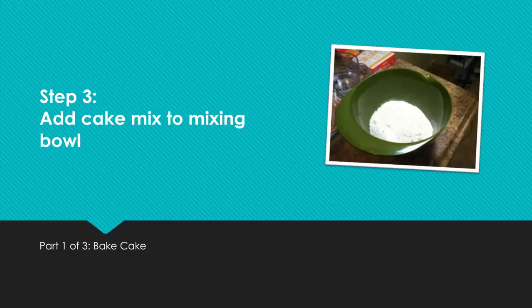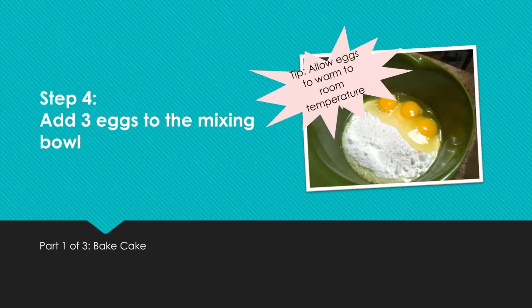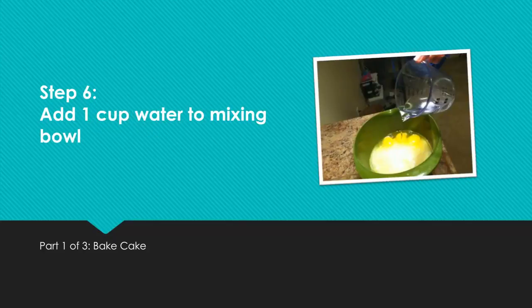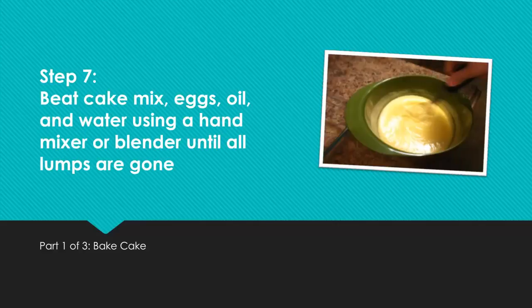Step 3: Add cake mix to mixing bowl. Step 4: Add 3 eggs to the mixing bowl. Tip: Allow eggs to warm to room temperature. Step 5: Add one third of a cup of vegetable oil to mixing bowl. Step 6: Add 1 cup of water to mixing bowl. Step 7: Beat cake mix, eggs, oil, and water using a hand mixer or blender until all lumps are gone.